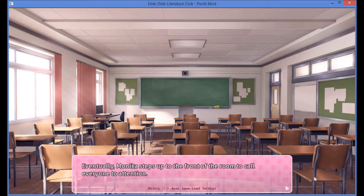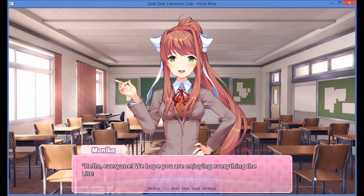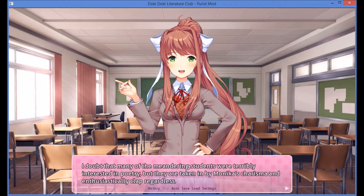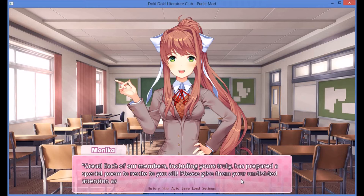Eventually, Monika steps up to the front of the room to call everyone to attention. Hello everyone! We hope you are enjoying everything the literature club has to offer at this festival. We will now have our special event — a poetry recital from our very own club members. Isn't that exciting? Monika draws in the audience with her charisma and they enthusiastically clap. Each of our members, including yours truly, has prepared a special poem to recite for you all. Please give them your undivided attention as they perform. Sayori, if you could start us off please.